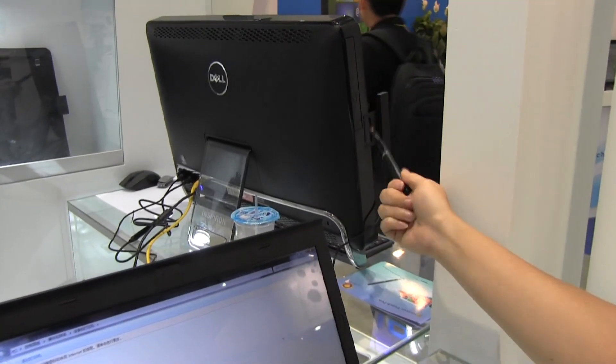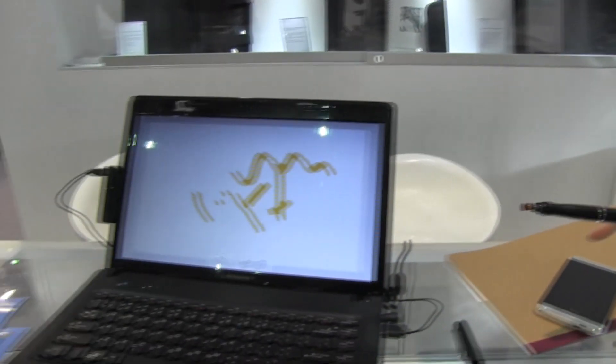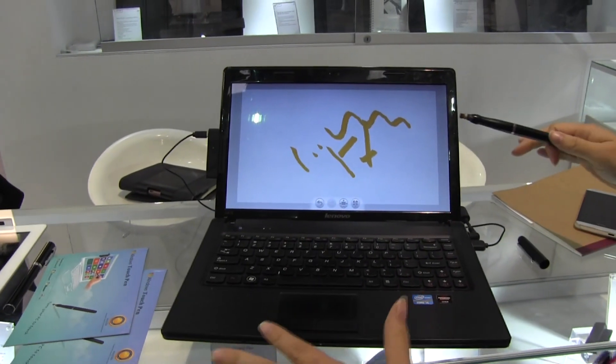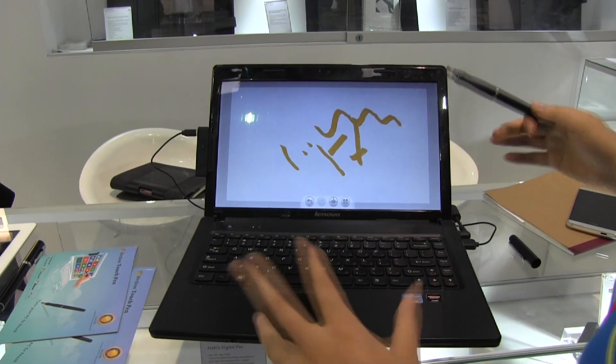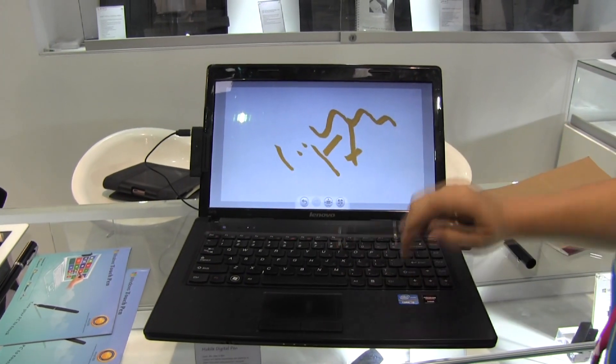This should retail for about 80 to 100 US dollars, and the laptop version is around the same price — a little bit less. So this is a product from eFund, a little infrared sensor that turns any notebook into a touch screen.